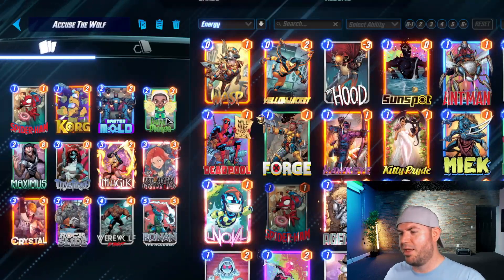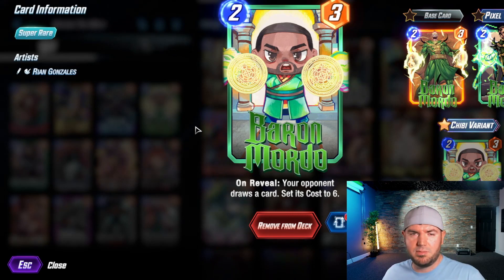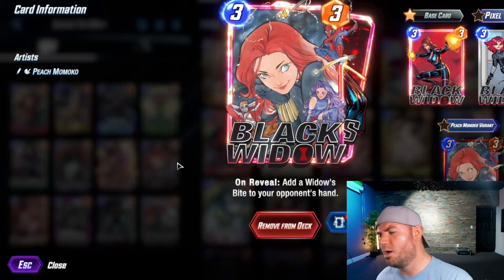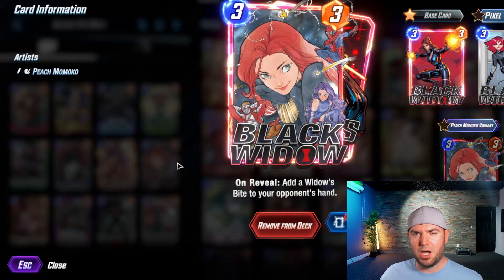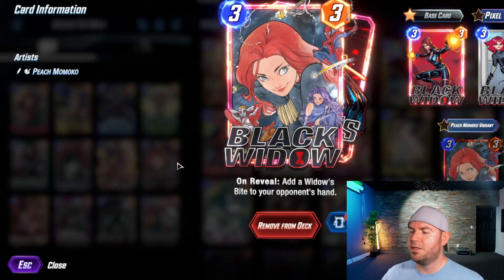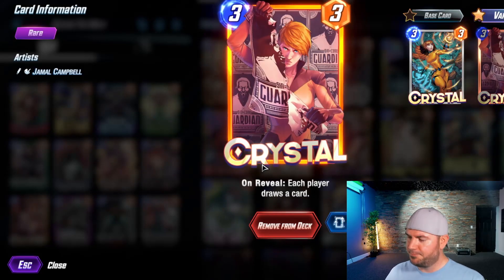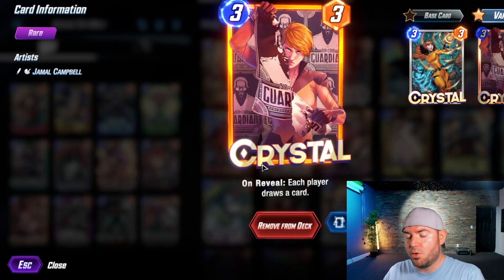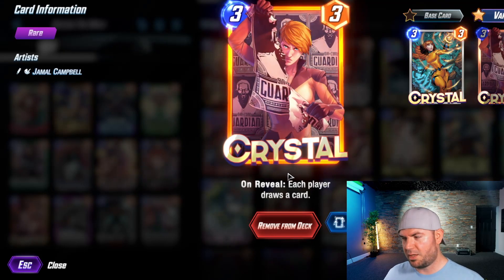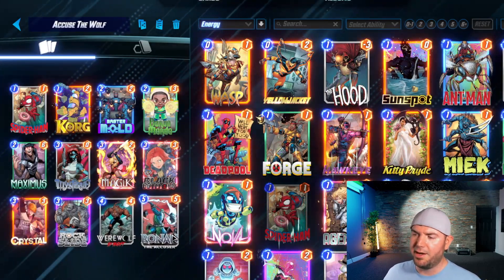Baron Mordo is a great turn five, six, or seven play — especially with Magic in the deck. Playing Baron Mordo can make them draw a card that's useless at that cost as a six-cost card. We also have Black Widow, which is more of a last-turn option to stuff something in their hand. Crystal allows both players to draw a card, which is useful if you're still looking for Ronin or Mystique.